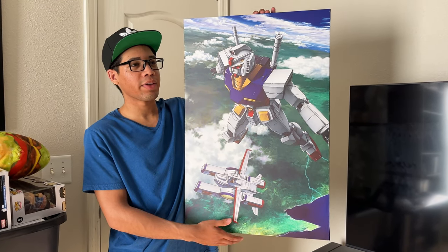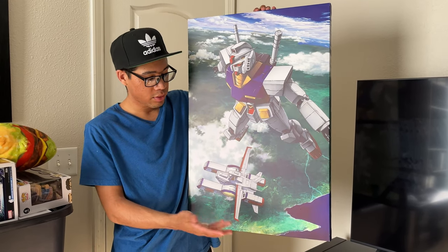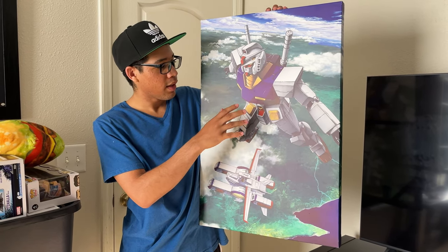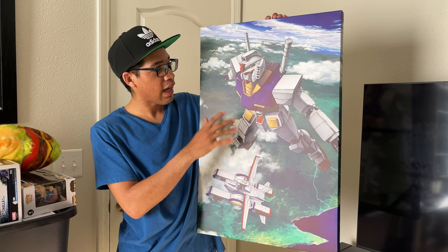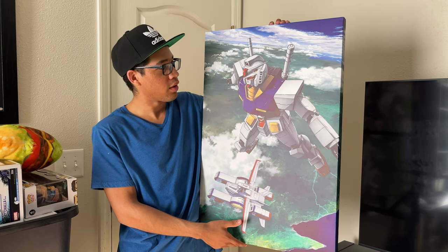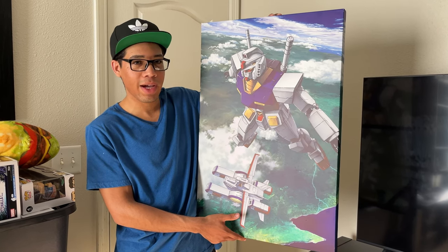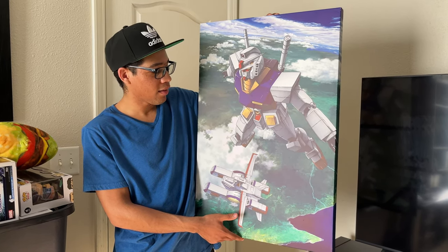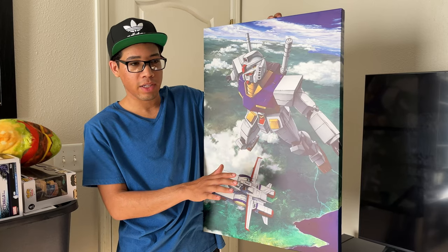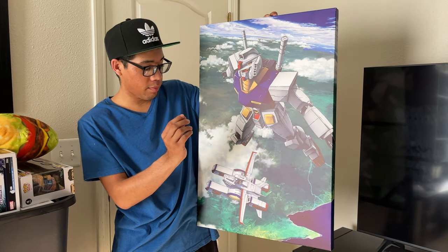Next up, coming straight out of the Gundam universe, we got this Gundam painting which I found at Hobby Lobby for around $20. What I love about this is that not only is this one of my favorite series of all time, this is one of the first anime paintings I found for my artwork collection. I was really happy that I found this one — I saw it and was like, 'No way there's a Gundam painting at this store.' I'm not sure which one this is from, but it's from the Gundam universe.